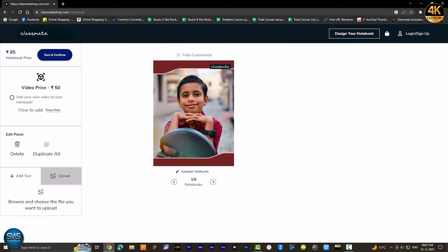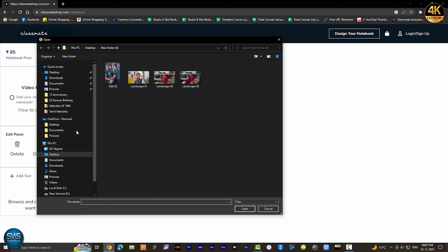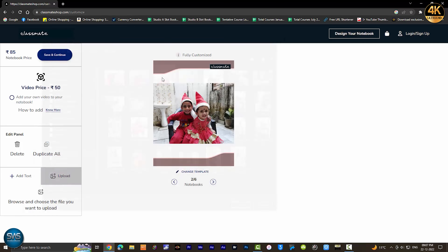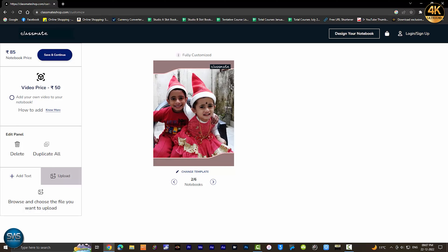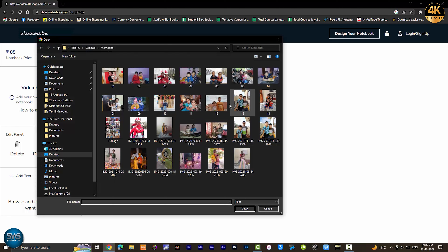We chose the size. Next, we will upload the image. We will upload the image and then upload the size.